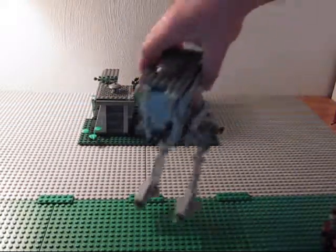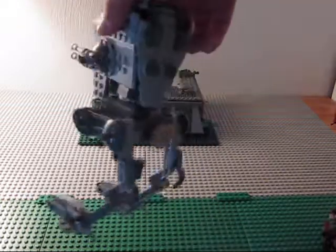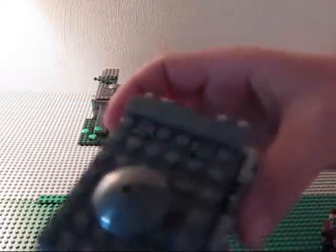Then you get the AT-ST. It's pretty cool. It's kind of like the old design, with all the bricks on all the sides. And you can open it up. There's a little cockpit in there.